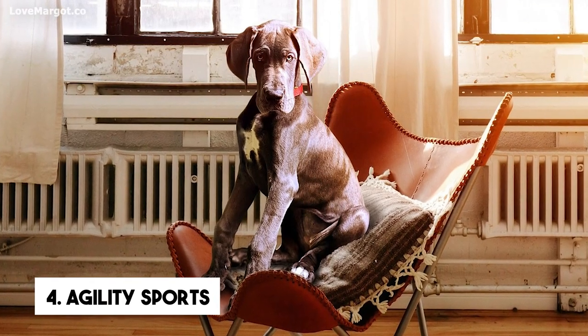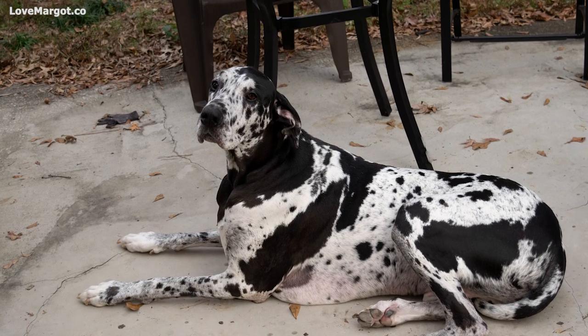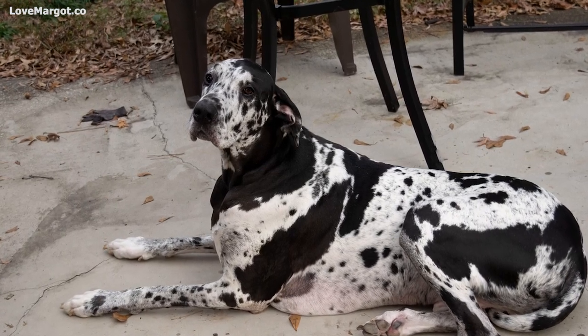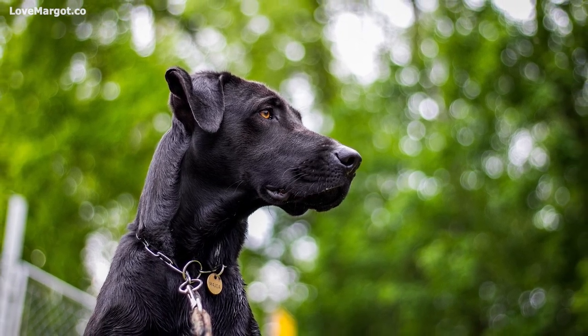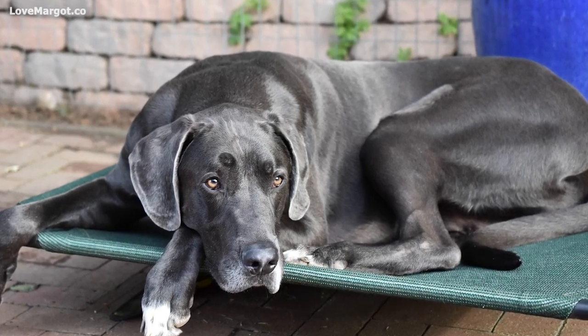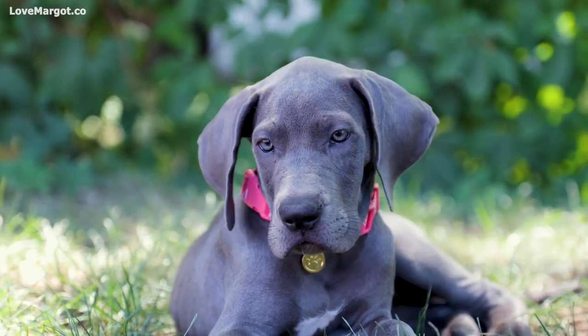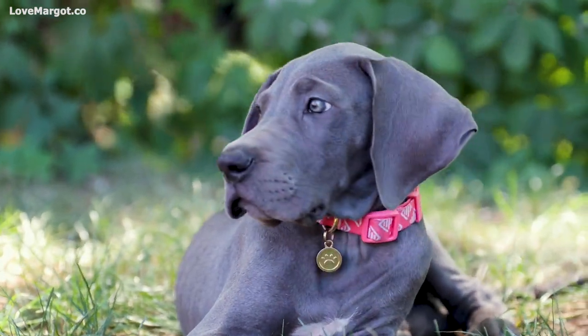Agility sports, fly ball, canicross, and others can be great for your Great Dane, providing good physical exercise as well as mental stimulation. A truly lazy dog would likely have no interest in even attempting an agility course, while Great Danes will eagerly engage. These are great muscle building and strengthening exercises. You can easily set up your own agility courses in your yard for your Great Dane to run through.